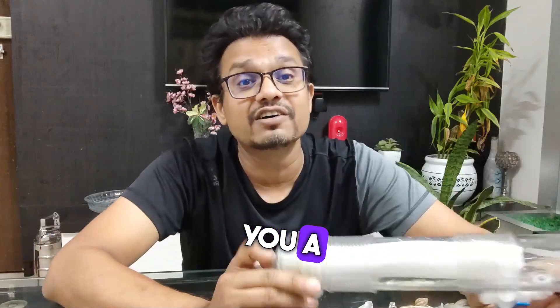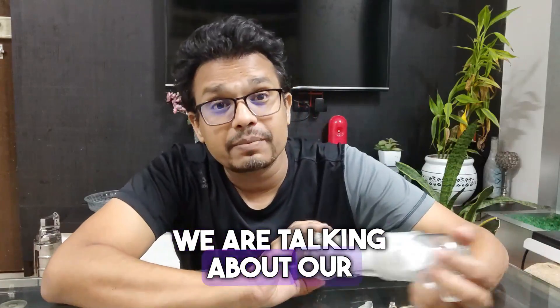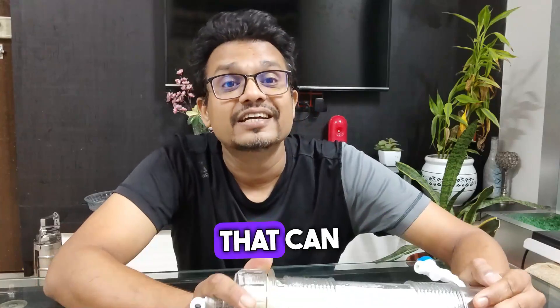Hello friends, my name is Prasad Jadav and today I am going to show you a wonderful way of filtering your water. We are talking about a latest technology in water filtration that is called hollow fiber technology, that can change the way of water filtration.